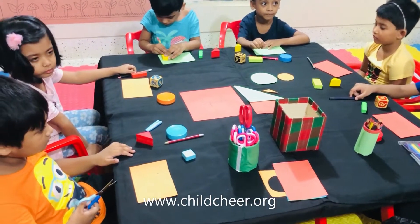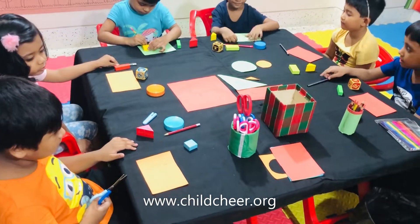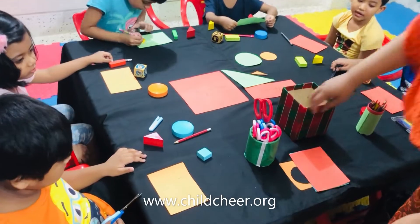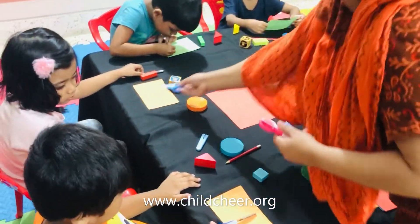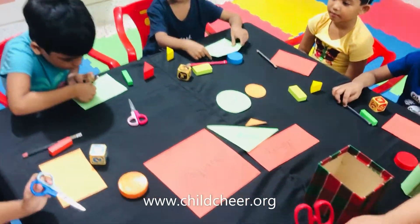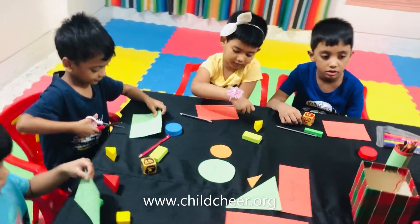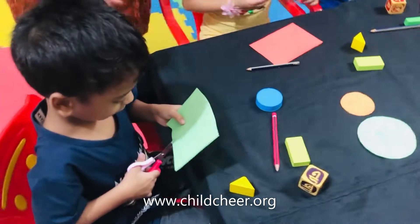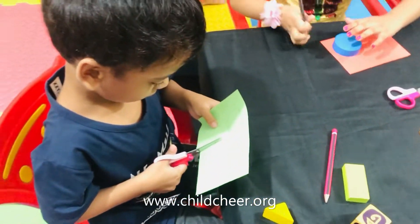Ok. Hello. Have you finished your shapes? Yes. Yes. Yes. You want to cut it? Yes. Ihaan. Jara, hold the scissor. Soha, you have one more shape to draw. I think this one is yours. Draw this one. Then you cut.